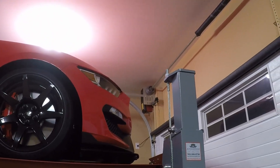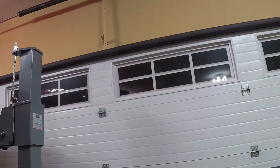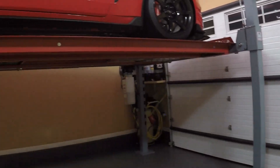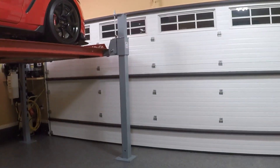I also recommend a jack shaft style opener as opposed to the center openers that ride on a trolley, as that can sometimes be an issue with ceiling clearance. So those are going to be your biggest factors for sizing a lift for your garage.